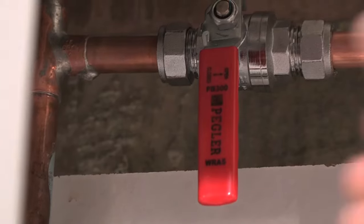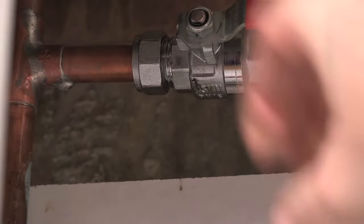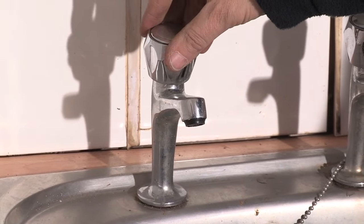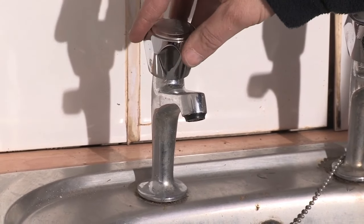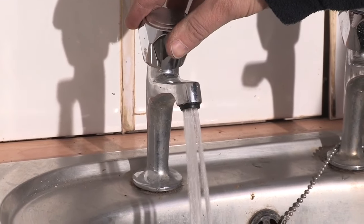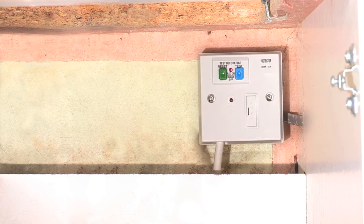Now the pipework is finished, Alan turns on the isolation valve. Alan then turns on the hot tap and allows any air to pass through. The electrical connection is via a 13 amp spur. In most cases a standard switched fused spur is sufficient; however, due to the location, Alan has opted for an RCD version for additional protection.